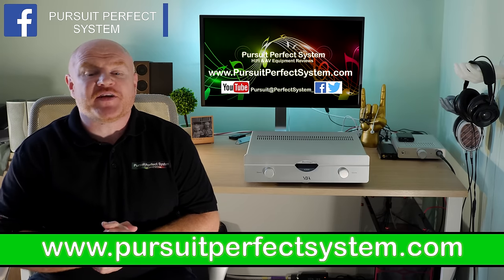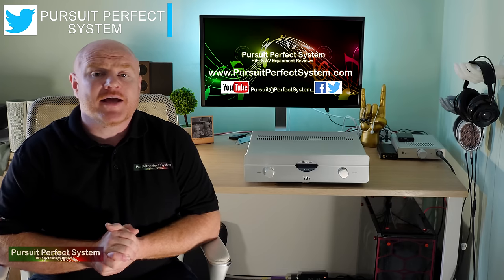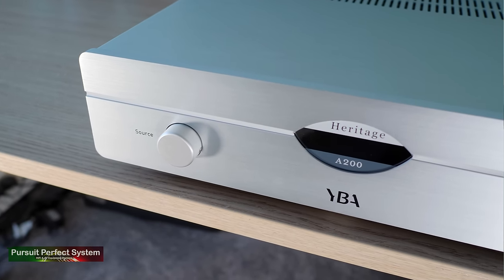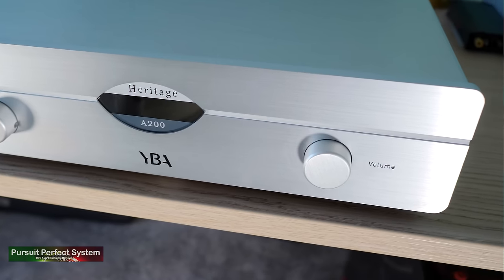Hello and welcome to Pursuit A Perfect System. My name is Terry Ellis. I'm an audio reviewer and a Dirac Live calibrator. In this video I'm doing the review for the YBA Heritage A200 integrated amplifier which also features an internal DAC.